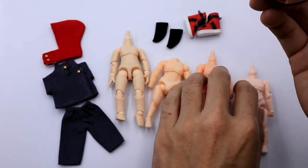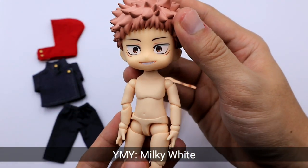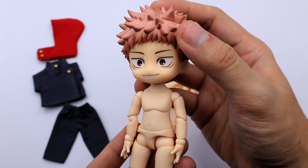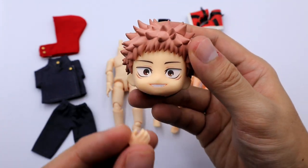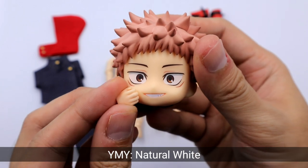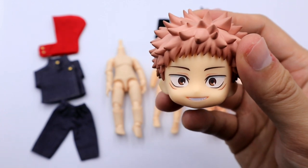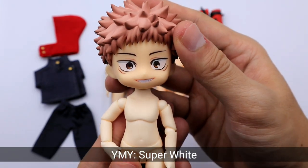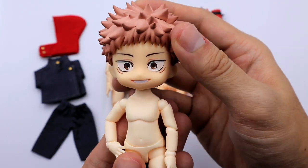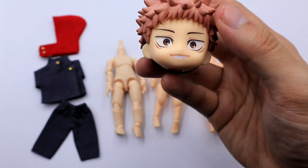Next let's try YMY bodies. This is a milky white body. Here's a comparison between a YMY natural white and a YMY sakura pink. And this is the super white YMY body. I would say Yuji is perfect for natural white or milky white.